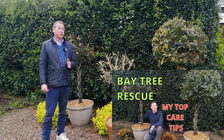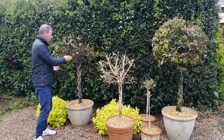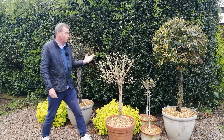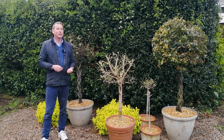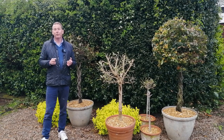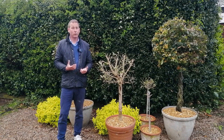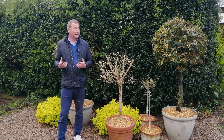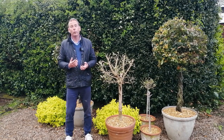If you saw the original video which I published almost exactly one month ago today, you'll know that it was all about bringing these two bay trees back to life — one over there and one here. These two bay trees have been donated to me by a neighbour. They've had these for many years in pots outside their back door, and they were hit really badly by the frost this winter.